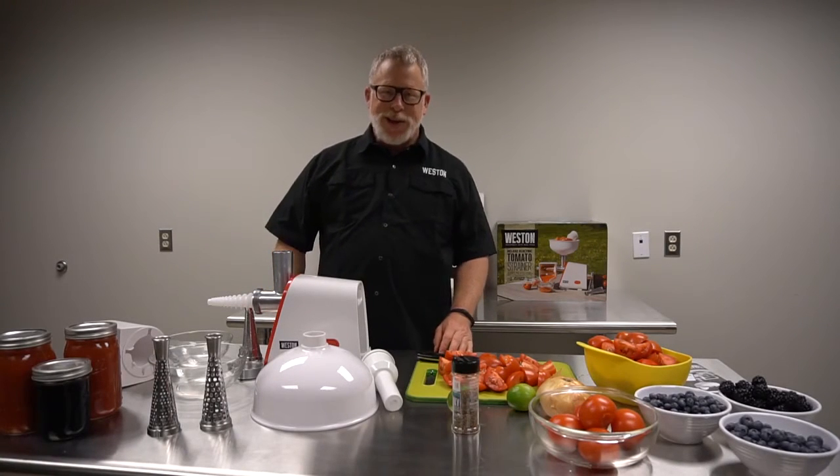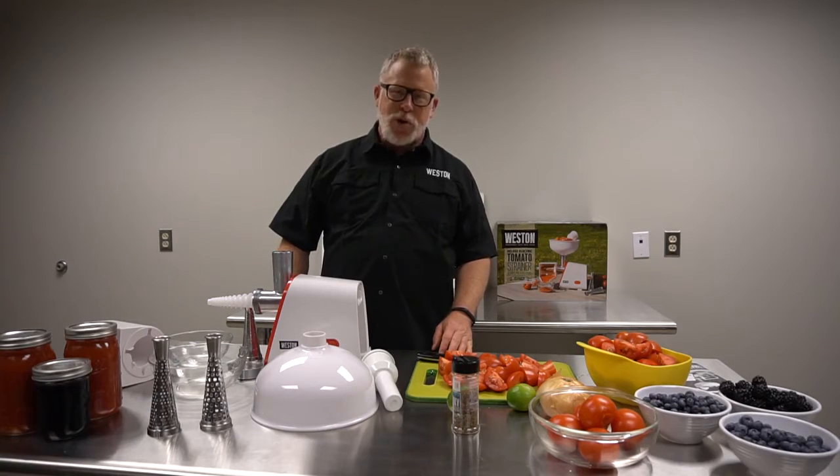Good morning, I'm John. I'm here in the Weston kitchen to show you one of our newer products: an electric tomato strainer.